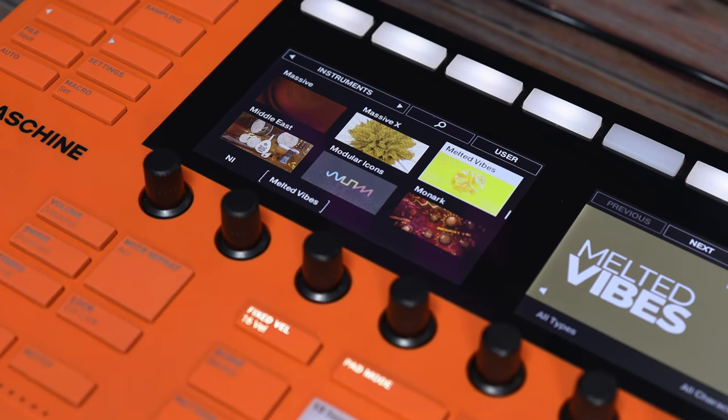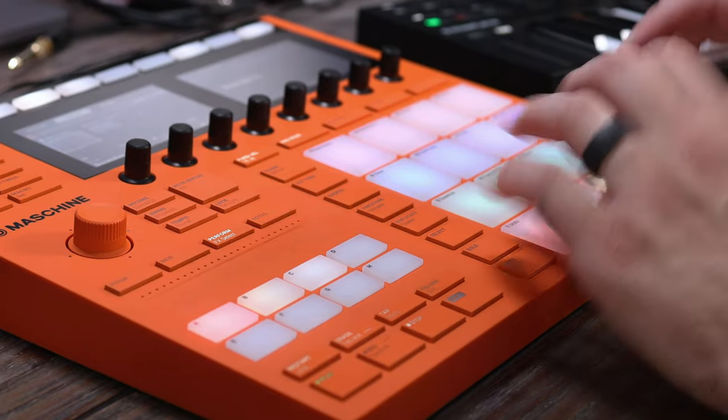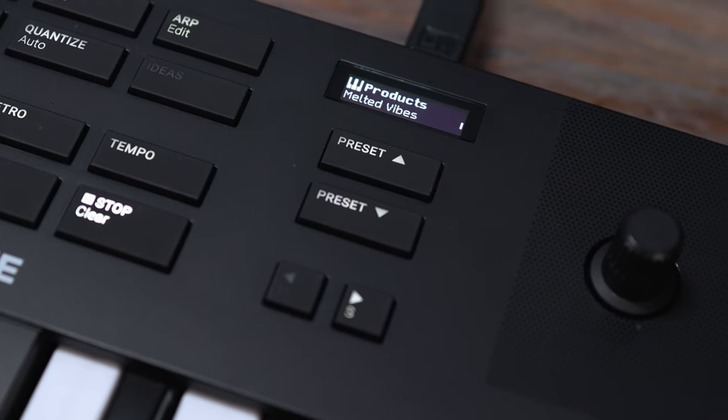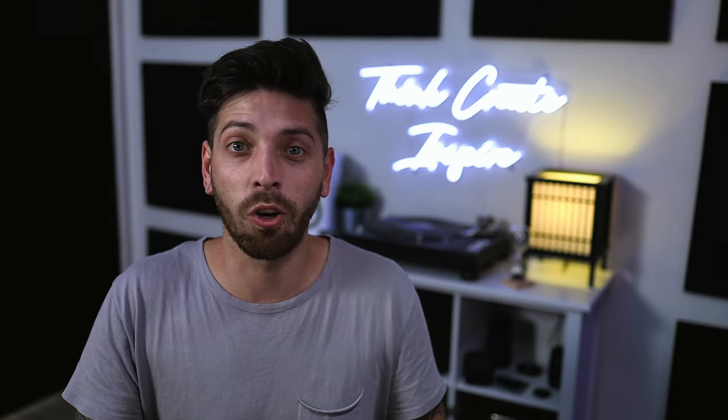Melted Vibes is your go-to instrument for detuned melodies and warped grooves that hype the vibes and soak up the spotlight. It comes packed with pads, plucks, and keys recorded with legendary preamps and iconic synthesizers. With a range of ways to add your own touches of character, from reverb and chorus effects to sequence modulation and a custom-designed melt dial, there's loads of scope to squeeze even more juice from the sounds.